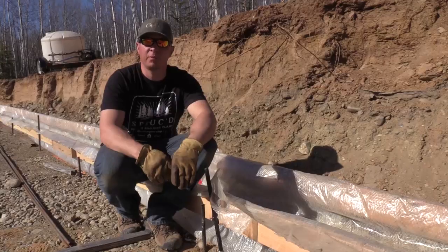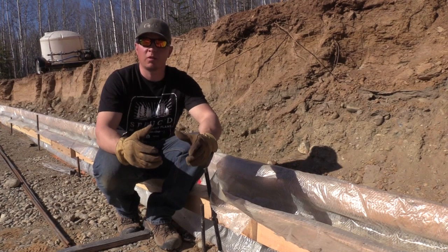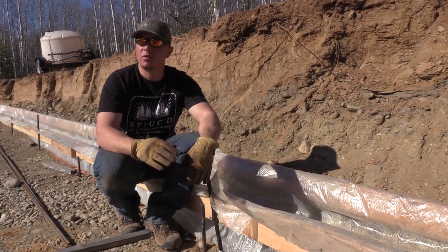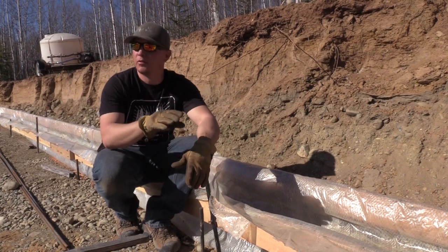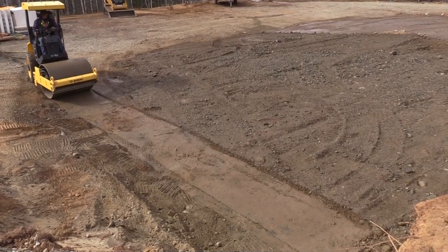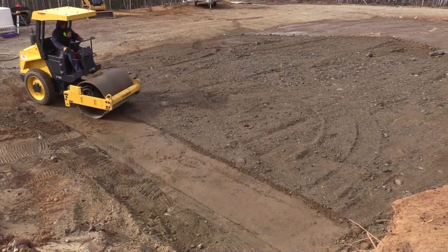The first step in putting in footers is site preparation. It's really important to have a good base that you're working on and that it drains really well. I dug down the gravel and then added a little bit of gravel to make everything to grade. From here to the other side, which is 80-some feet, it's within an inch. I backfilled, rented a roller, and got this pad all set.